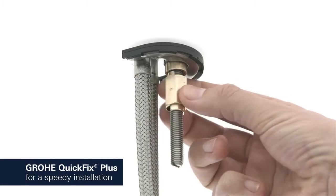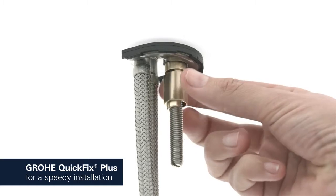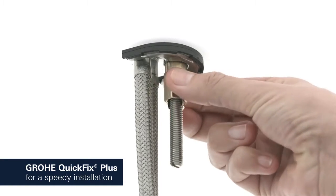Consisting of fewer parts, our new Grower QuickFix Plus system makes the installation process quicker and easier than ever.